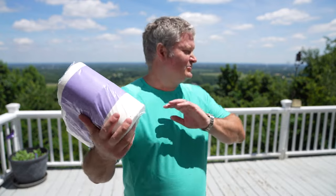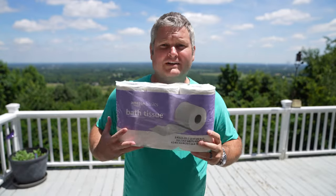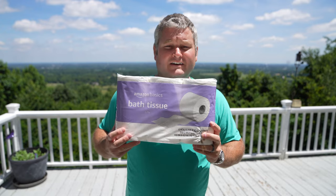If you're shopping for toilet paper and you're like me — irritated that everything is going through the roof in price — and you're trying to find the best deal and the best quality for the best price, this right here has been a no-brainer for me.